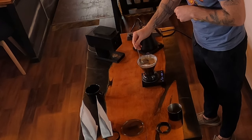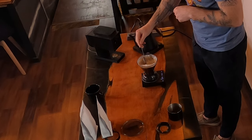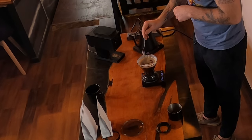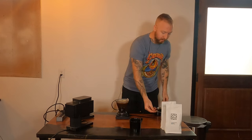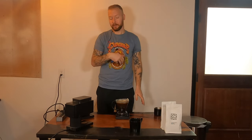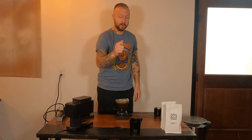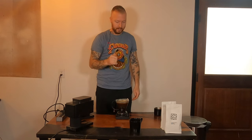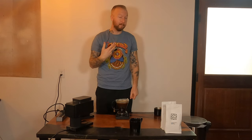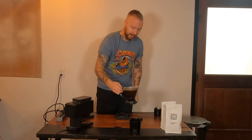I push down and stir, rotating back and forth. After breaking the crust at two minutes, wait until two minutes and 30 seconds to give all the coffee time to settle to the bottom. At two minutes and 30 seconds, take your Clever Dripper and place it on your cup to let it do the drawdown. That drawdown should take about a minute and a half.